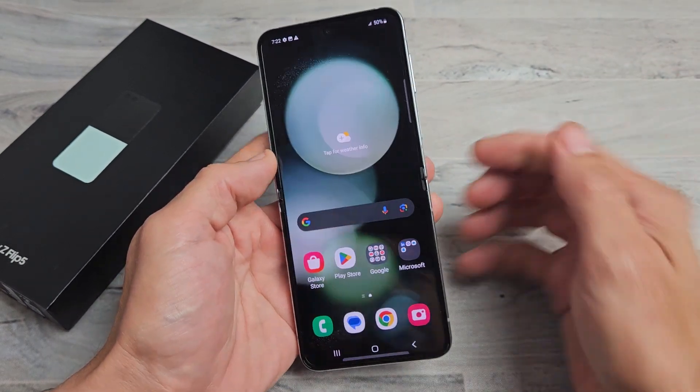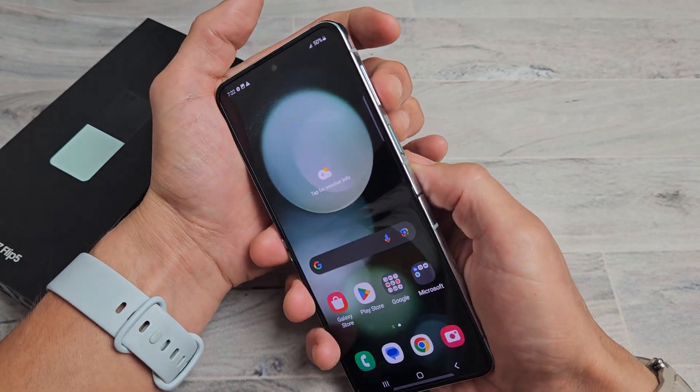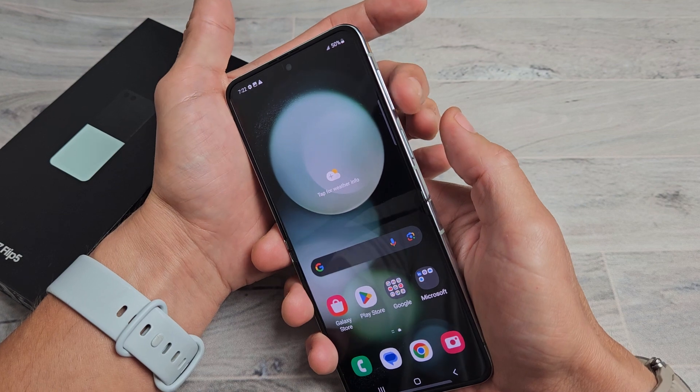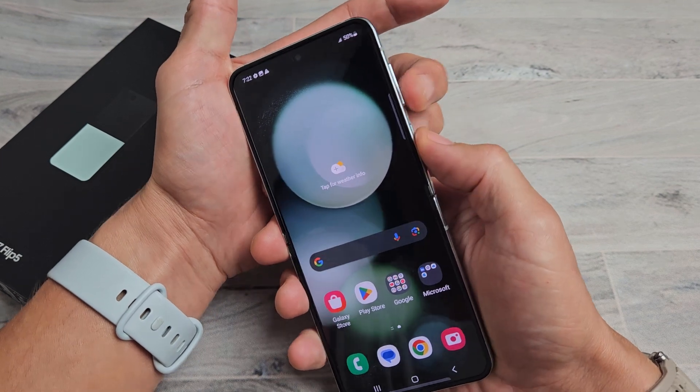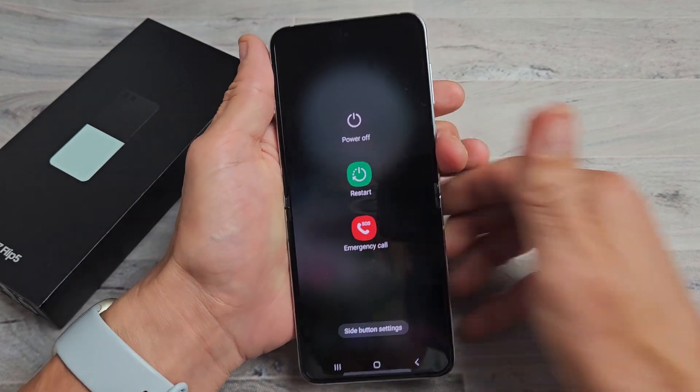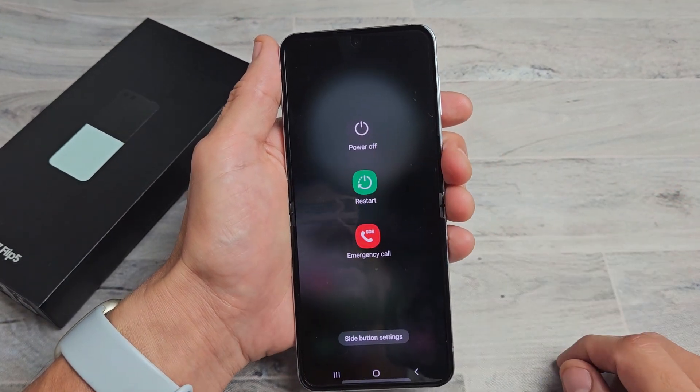So the first way to turn off or restart is a two key combination: volume down and power button. You want to press and hold both buttons at the same time. Volume down, power — ready, set, go. Press and hold and the power off menu will appear and you can power off or you can restart.